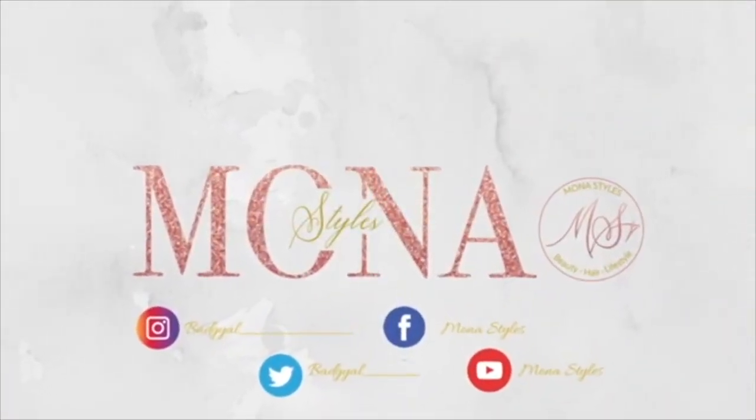Fun fact about me: I love cooking seafood, and gladly everyone enjoyed it! If you guys enjoyed this video, give it a big thumbs up — like, comment, and subscribe.